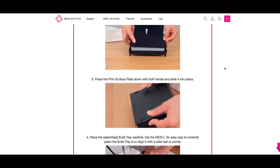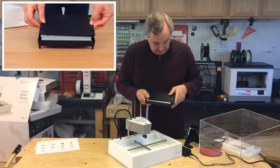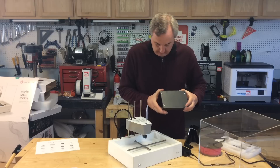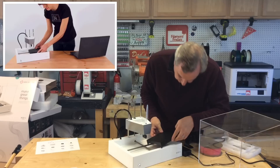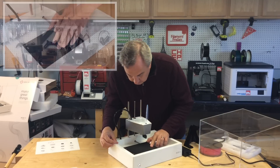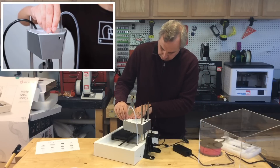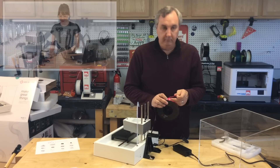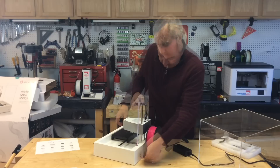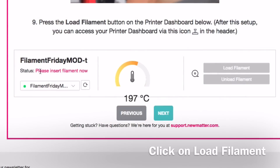Setup took me step by step through each part via individual videos. I lined up the two points and tabs, pulling them together to connect the bed to the base, then set the bed on top of the gears. Next I turned it around, installed the spool holder, disconnected the tube from the extruder, and fed the filament all the way through the tube until it came out the other side — just like the setup video showed.